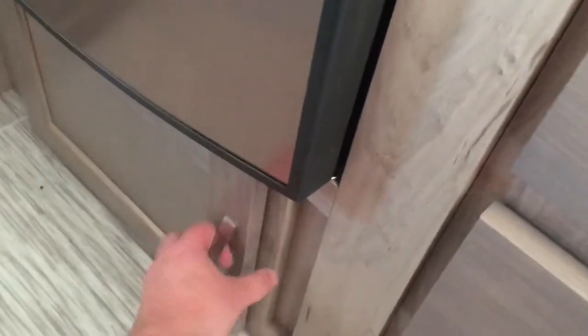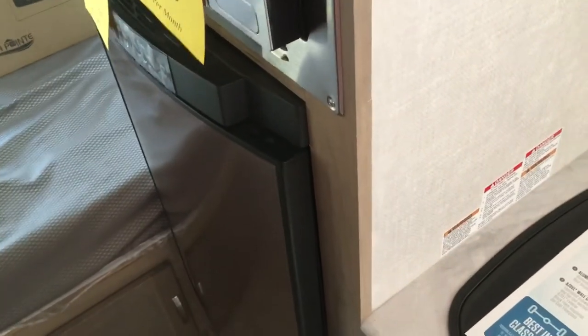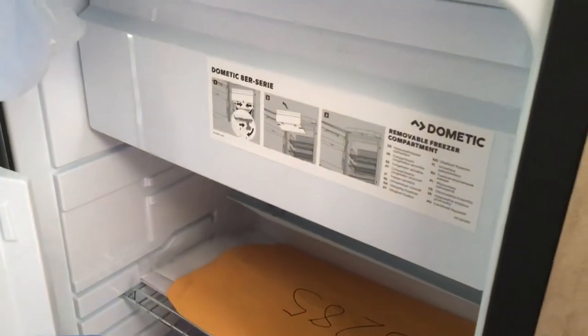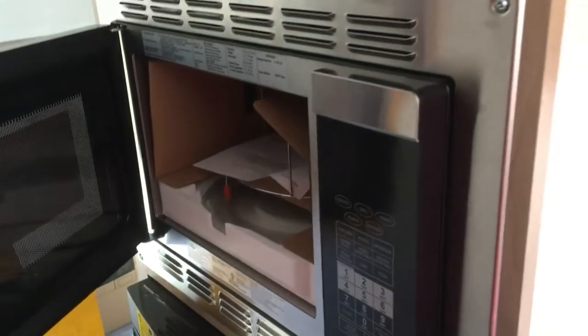Down underneath here — wow — big storage down there, huge for some of your pots and pans. Right here you have access to storage underneath the bed, which we'll also take a look at from the outside. This particular one has the 3.7 cubic foot fridge-freezer combo — good size refrigerator space for a small trailer, and you do have a removable freezer pocket. Right here you do have your convection oven microwave, so that works as both an oven and a microwave. And then net storage above here, which is really cool for some of your bigger items.